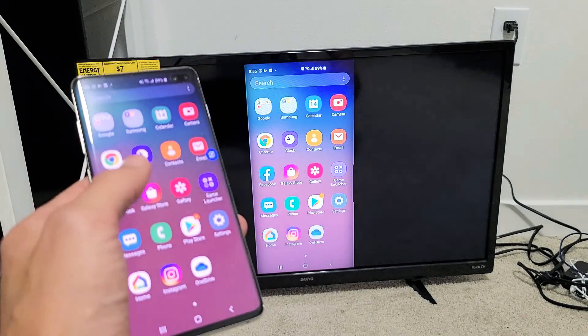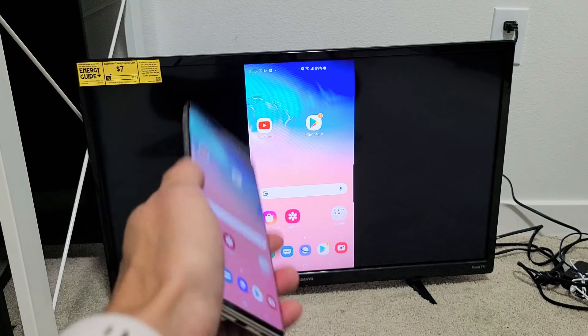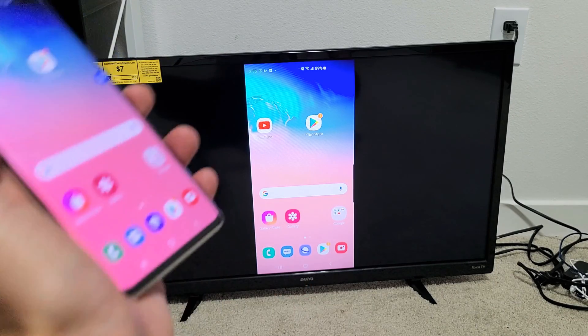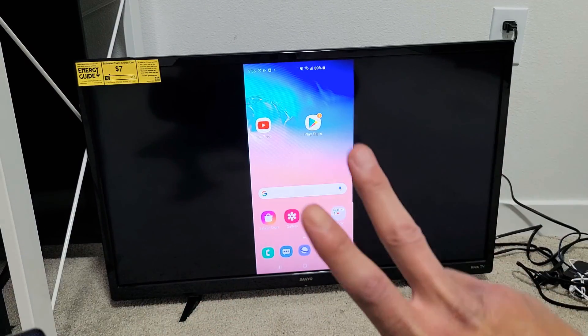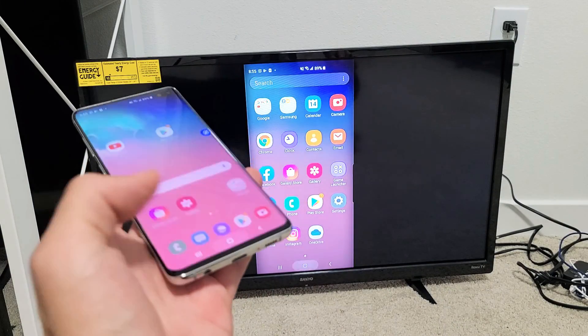Now the first thing to note is in regards to this connection — it's a direct connection directly from your phone to your Sanyo Roku TV. The connection to screen mirror has nothing to do with your home Wi-Fi network. Anyway, let me show you how to connect.